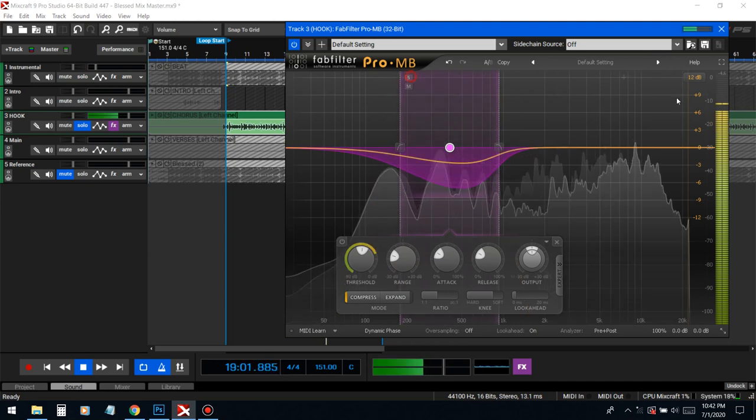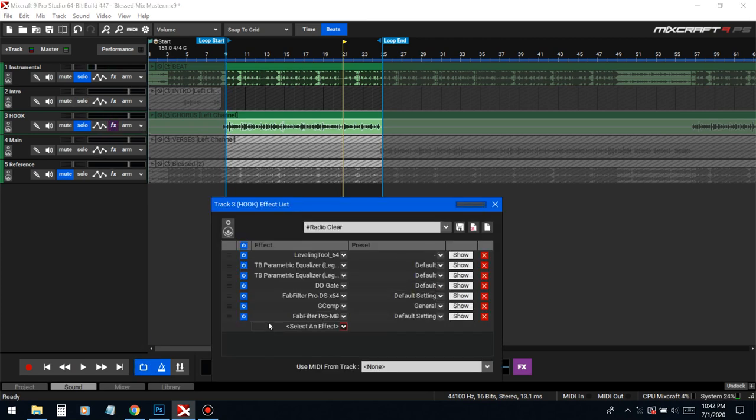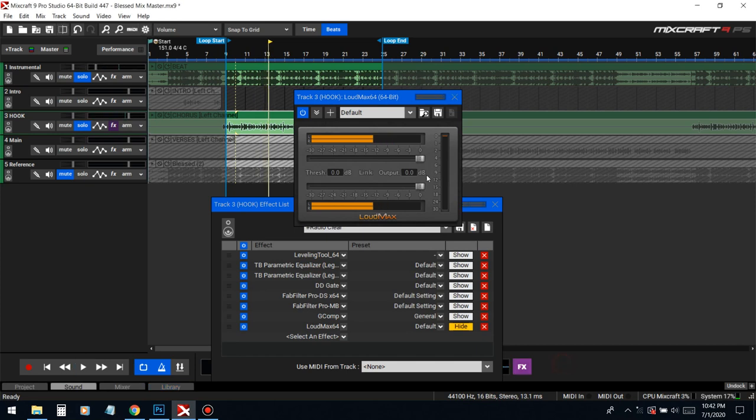All right, I think that's good right there. I just really needed to move out that frequency. Lastly, just put a limiter on there so it doesn't clip, and then we're gonna raise the volume of this vocal because when we bring the beat back up it's gonna get swallowed.